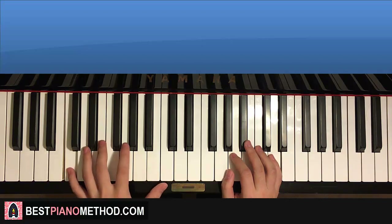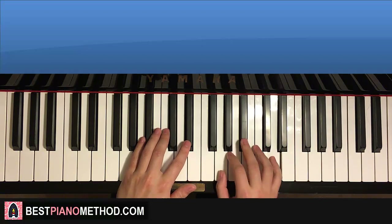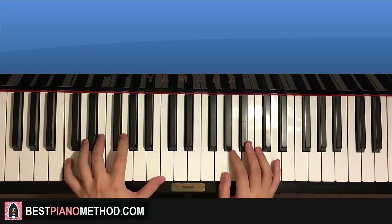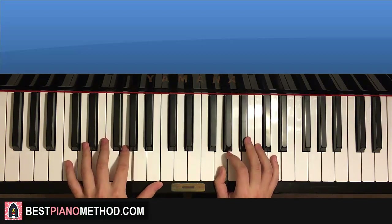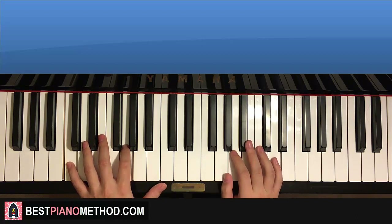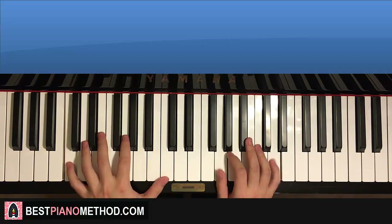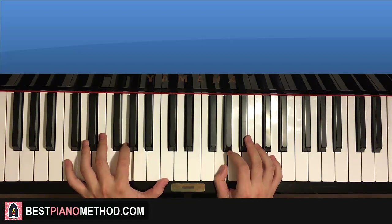One more time: left hand goes C up to G, up to C, up to E-flat. Right hand: G, B-flat, D, D, B-flat, G. Then left hand: E-flat, C, G, C, C, G. When it's faster and continuous it sounds nice, especially with the pedal. Back to back, the two parts we've learned so far will be played like this — check it out. [combined demo plays]